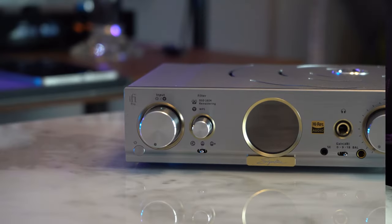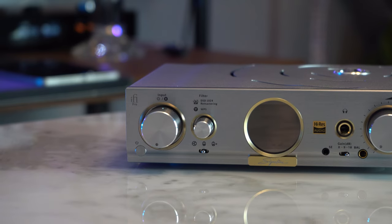This is using the transient-aligned filter with 16,000 taps. These filters can be bypassed if upsampling externally using something like HQ Player. The volume memory feature is remarkable — when you switch the unit off and back on, the volume returns to exactly where you left it. They're using a Japanese rotary potentiometer that level-matches very well, with no left or right imbalance, even with sensitive IEMs.